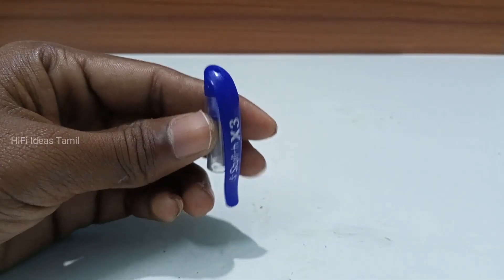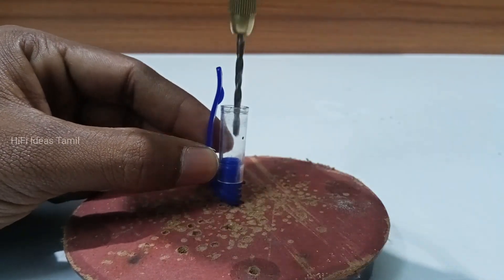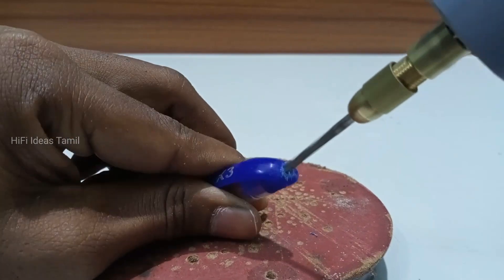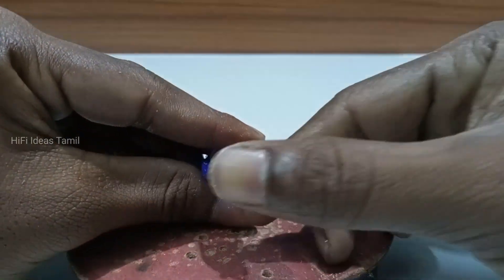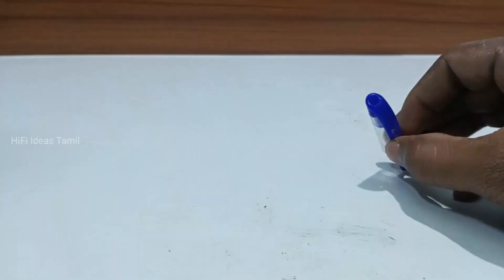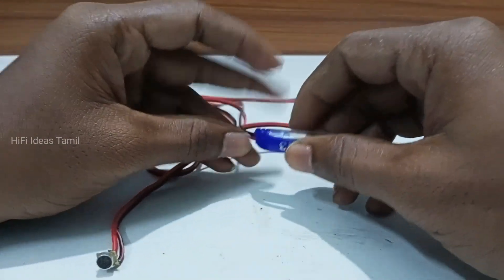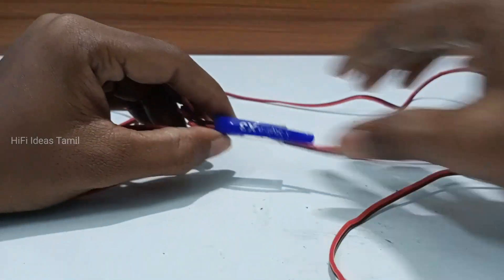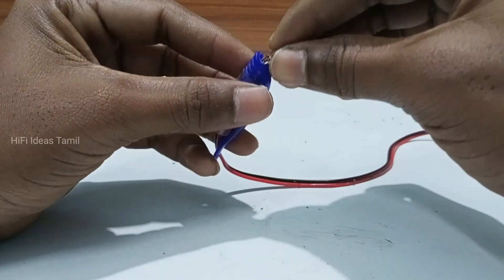The mic is fixed. We will put a hole in the top. Let's set a clip. Then we can use this shirt — the mic is easy to make a short shirt. We will fix the wire with the mic. Now we will fix the wire.